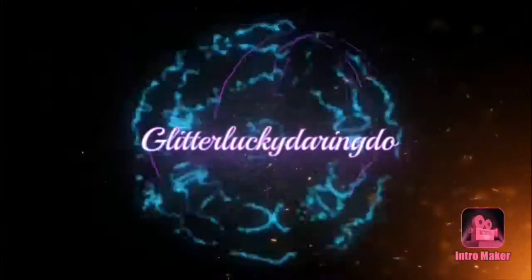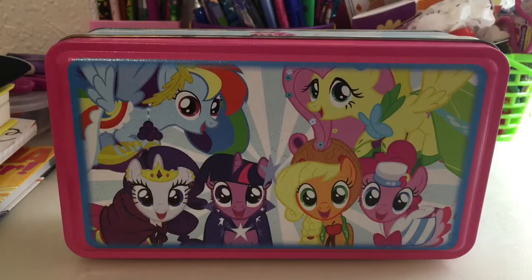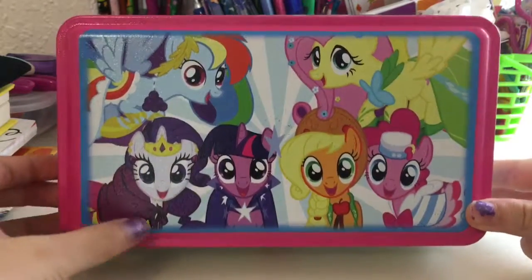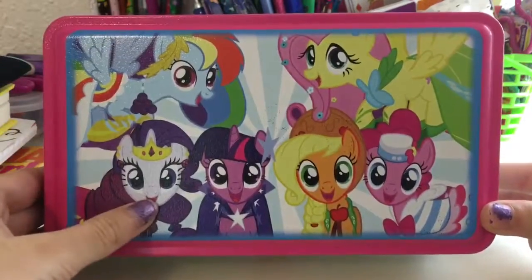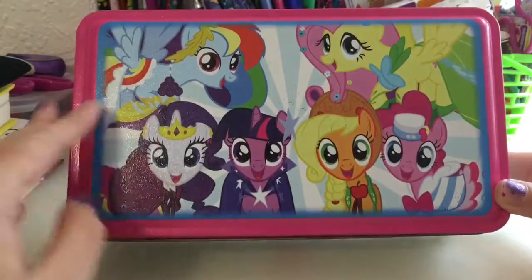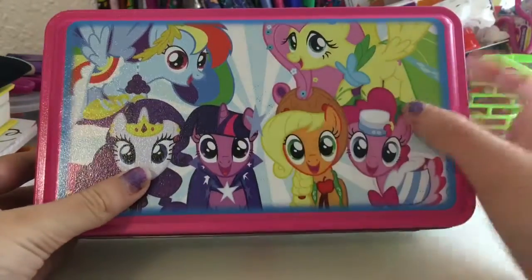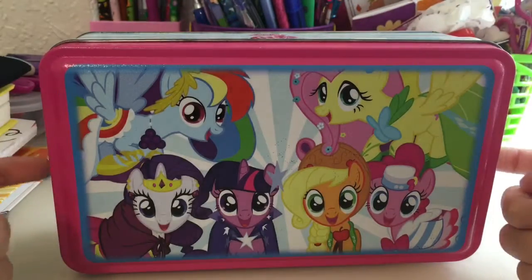Hey guys, this is Glitter Lucky Daring Do, and I'm so excited to be opening up this My Little Pony tin can. It is a collector's item and I'm so happy to be opening this up. I've actually had this for a few years so it's a little worn out, but other than that I think it's a really good time to do it.